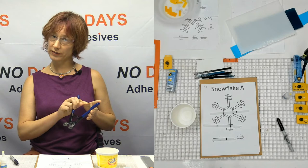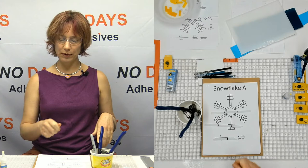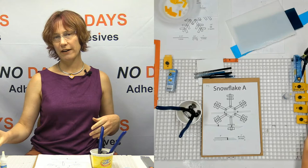When I distribute all the tools and everything to the tables, I typically don't have tools for everybody. I will take mosaic nippers and put them in a tub. We nip in the tub, and a lot of times I'll even put the Sharpies in the tub.